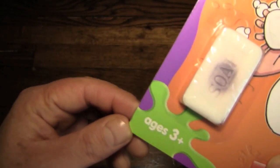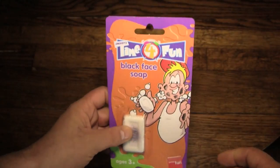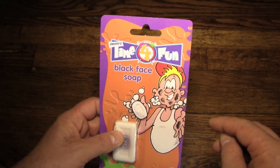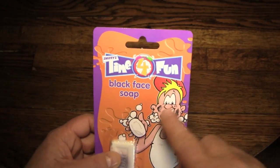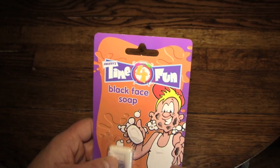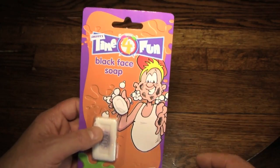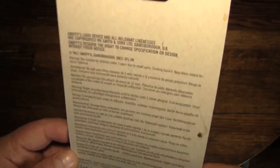So if you want to prank your toddler, here you go. Now first of all, I want to make sure that you don't confuse this with blackface soap, which is what you use before doing an old-timey minstrel show. This is black face soap — a completely different item.